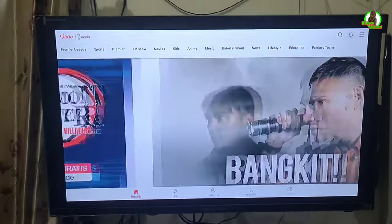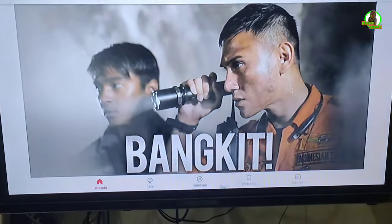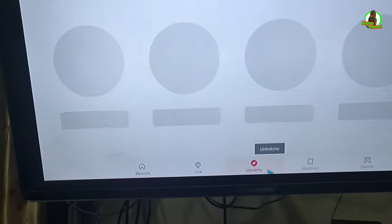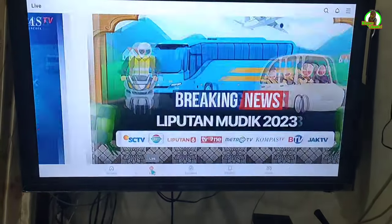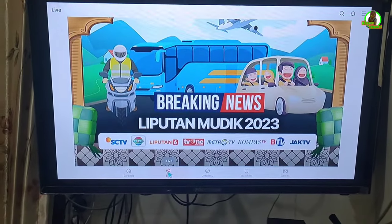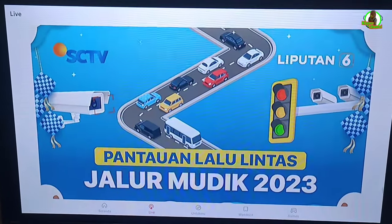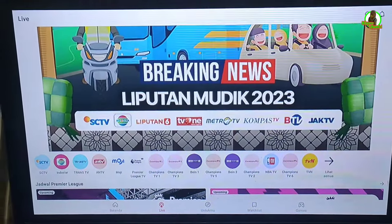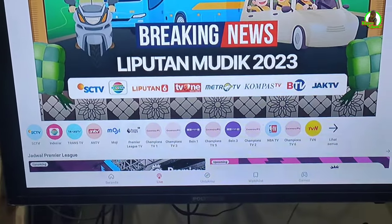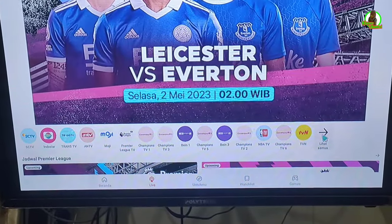Setelah kita buka aplikasi Video ini, kita arahkan kursor ke menu Live — ini untuk siaran TV pada aplikasi Video. Setelah klik Live, kita scroll ke bawah. Di sini ada daftar siaran televisinya. Kita mau lihat semua, kita geser kursor ke sini dan pilih lihat semua.